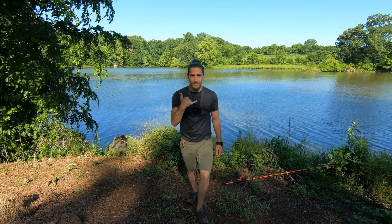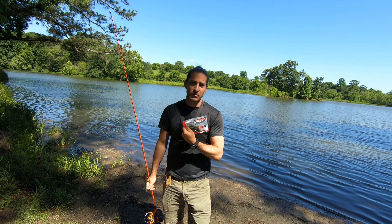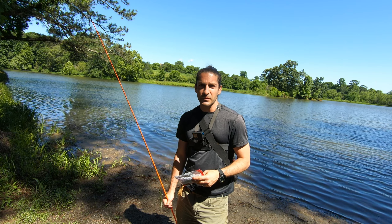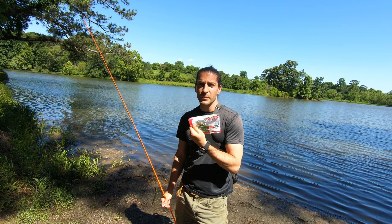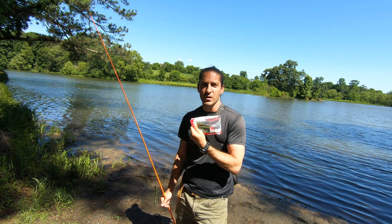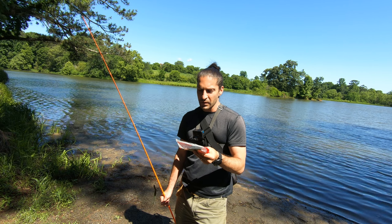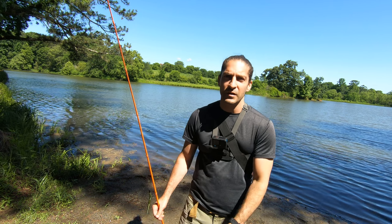Good-looking bass. So my answer is yes — the five inch Yum Dinger is just as good as any Senko out there. These fish aren't that smart, don't give them that much credit guys. Three dollars thirty to fifty cents for an eight pack pretty much anywhere you go. I'm using watermelon red flake pumpkin — whatever color you think's gonna work best. Catch you guys later.